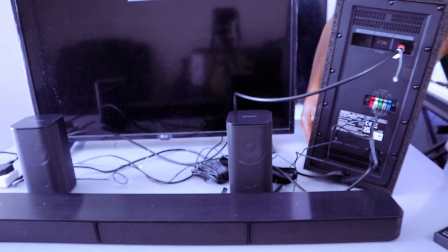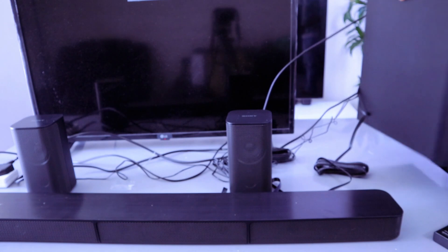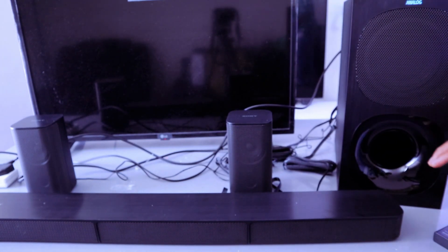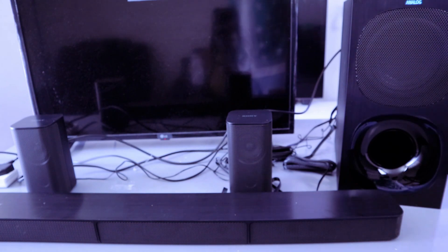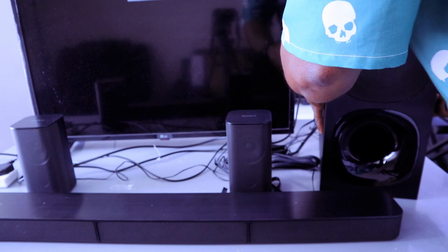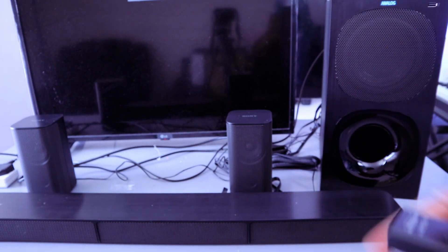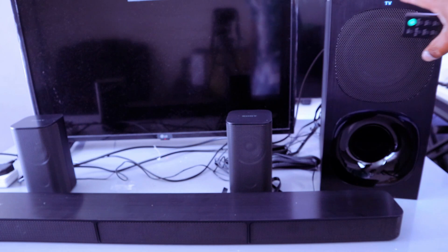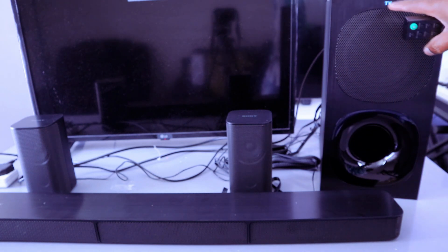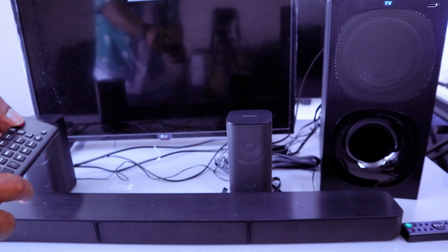Now turn the subwoofer on. The next thing you need to do is switch the subwoofer on. Then use the input to select TV. When you select optical, you need to make sure it's set to TV.